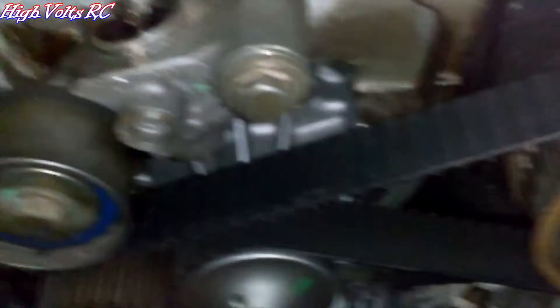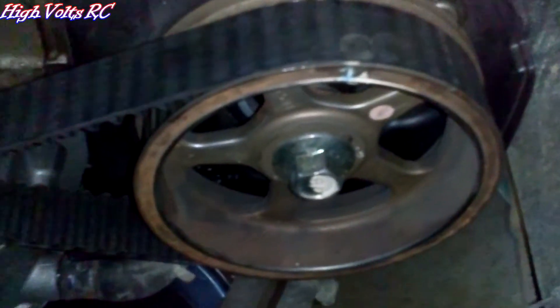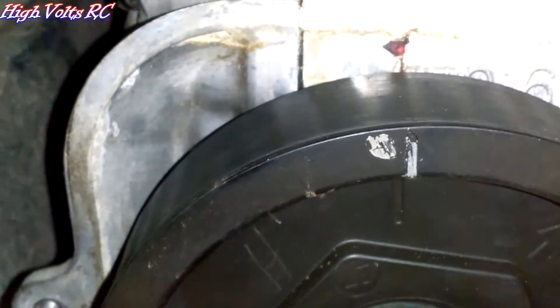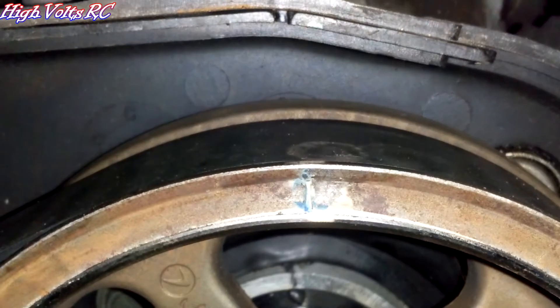Alright, just got the timing belt back on it. As you can see now, that mark's straight up. That mark's straight up. And that mark's straight up. Now we're actually in time. Should make it run a lot better.